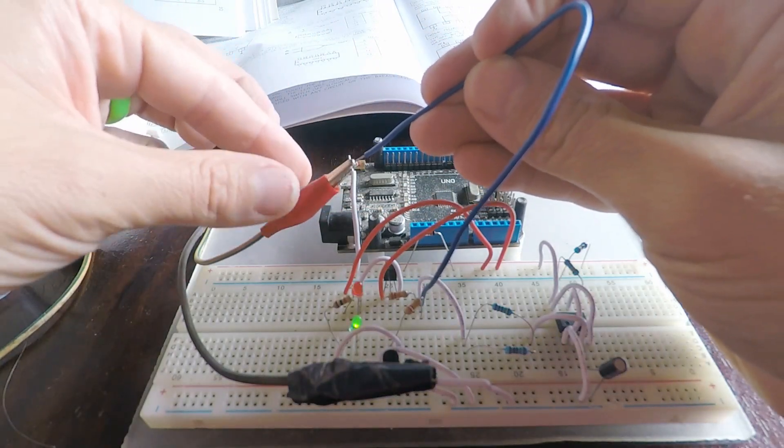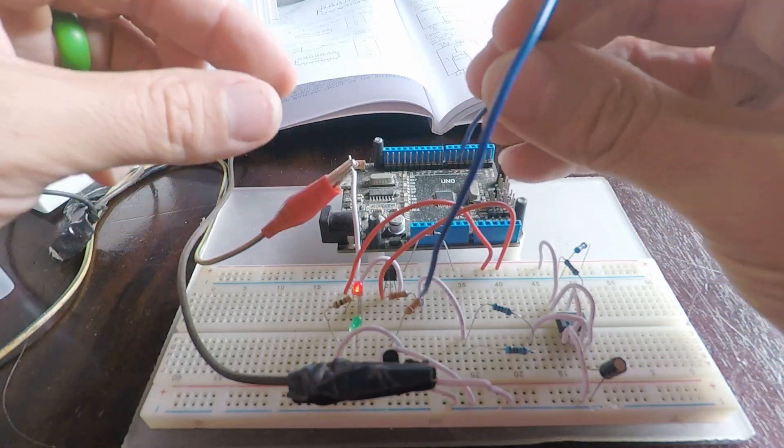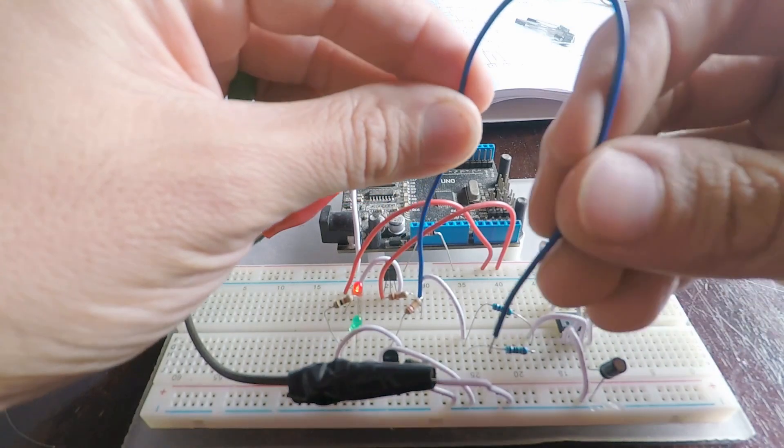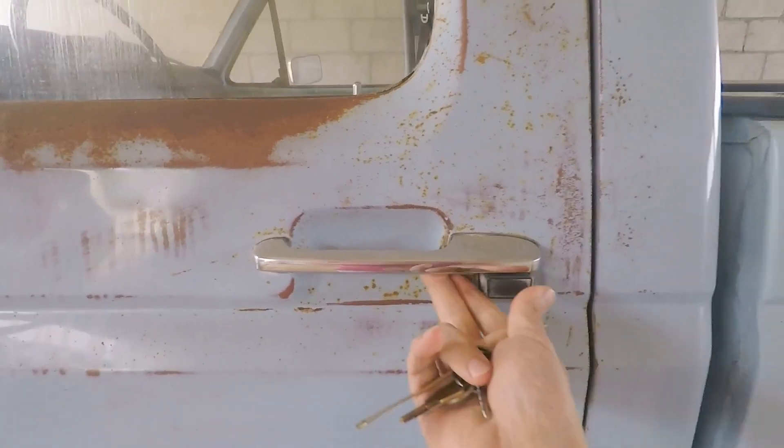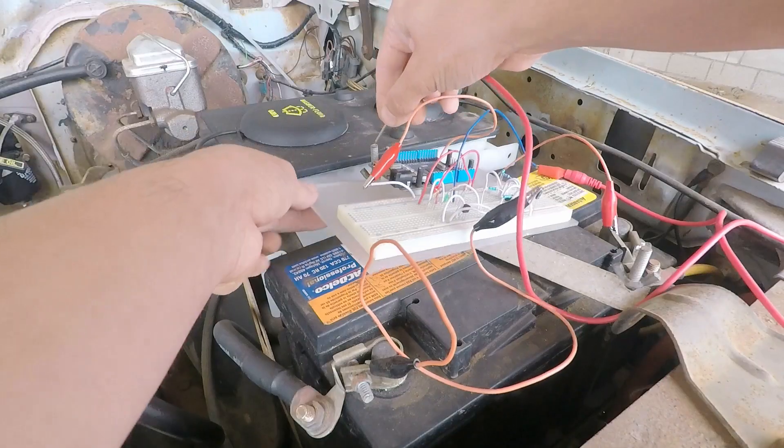When I do stuff, I do things right. Sometimes that means making a circuit tester with some old stuff I found lying about. Old Blue here needs to have the battery tested.